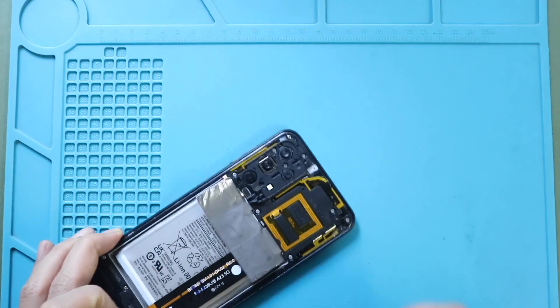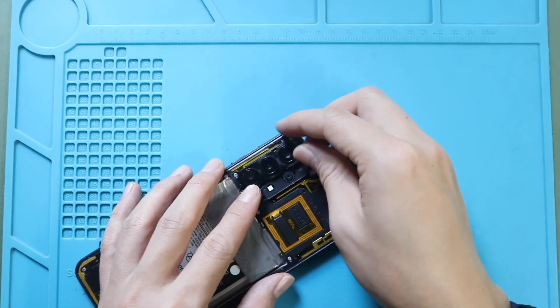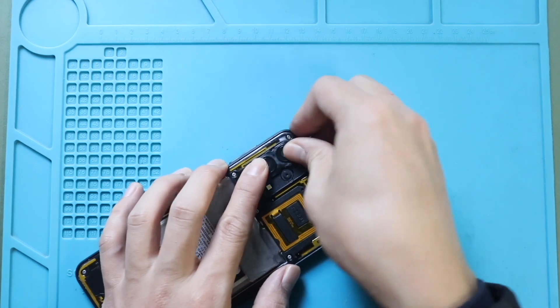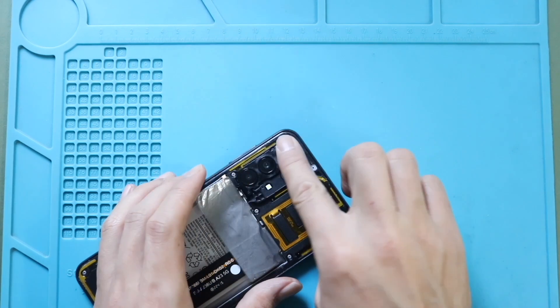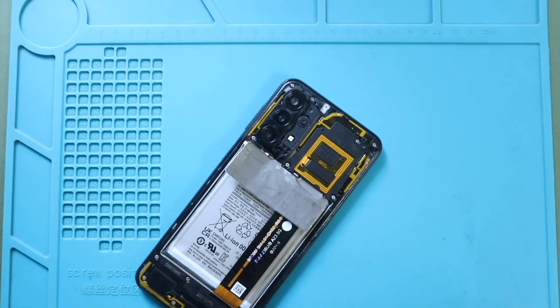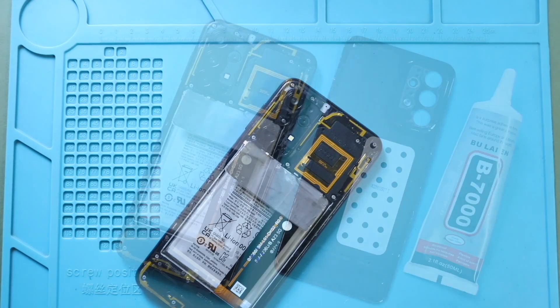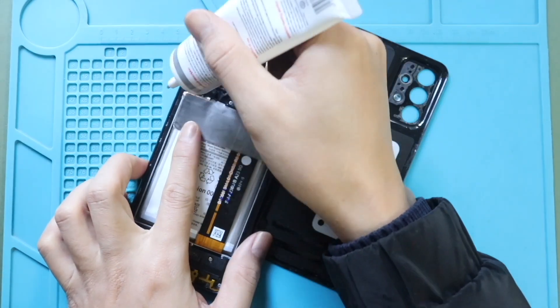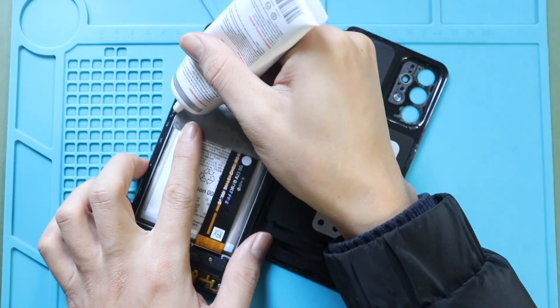Next, secure the camera lens frame on the body. Before installing the main back cover, ensure it has enough glue. If not, use B7000 glue or double-sided back adhesive.